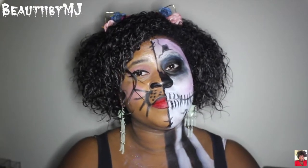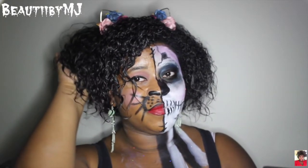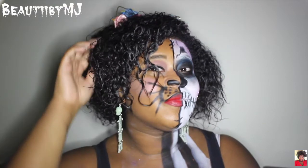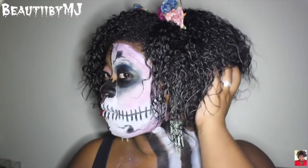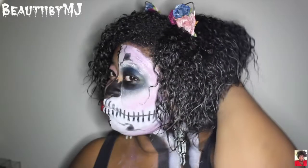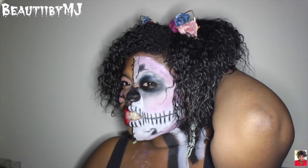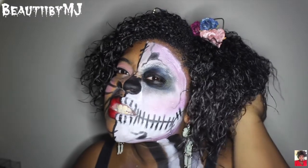No look is complete without accessories, so I added my cat ears and my skeleton earrings. Thank you guys so much for watching. I hope you enjoyed this video and I will see you in my next one. Bye!